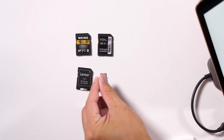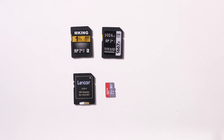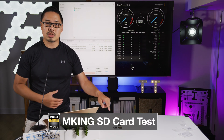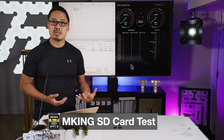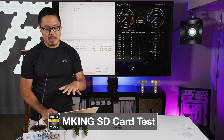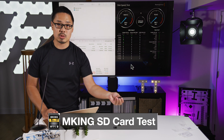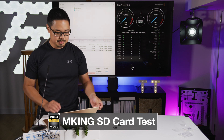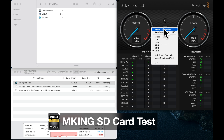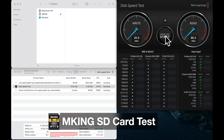Now, because the ratings on the cards themselves are V60 — which is a video sequential write speed rating — I'm going to use the Blackmagic Disk Speed Test app to test out the sequential write speed on these cards. I'll select the card within Blackmagic Disk Speed Test, open it, and click Start.